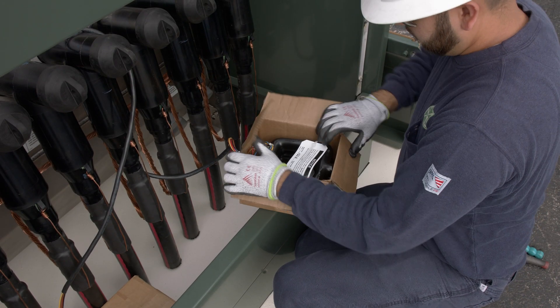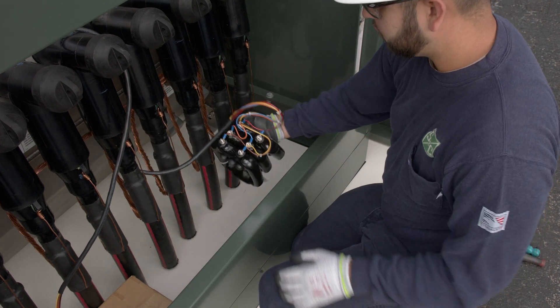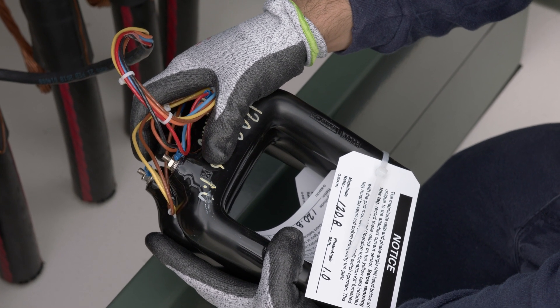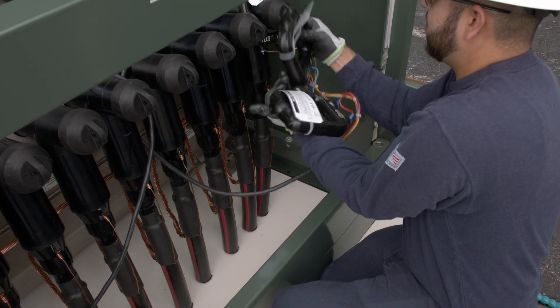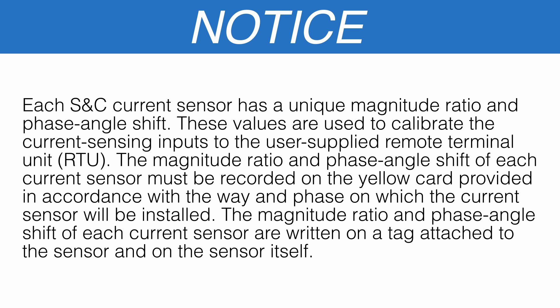To attach the sensors to the switchgear, remove the current sensors, hardware, and wiring harness from the box marked SNC current sensors. Connect the current sensors to the wiring harness as shown on the interconnection wiring diagram provided with the gear. Place each current sensor in front of the phase of the way on which it will be installed. Each SNC current sensor has a unique magnitude ratio and phase angle shift. These values are used to calibrate the current sensing inputs to the user-supplied remote terminal unit, RTU.